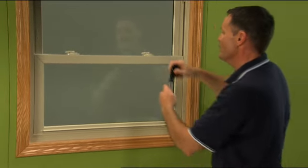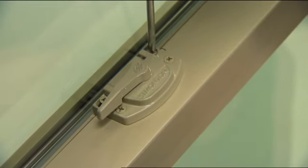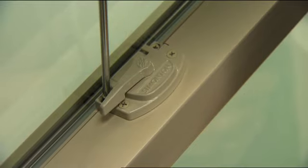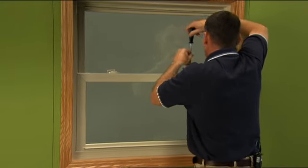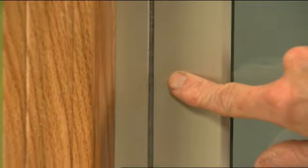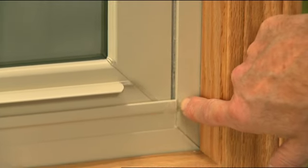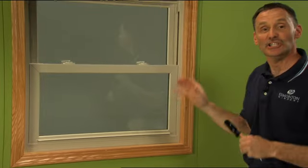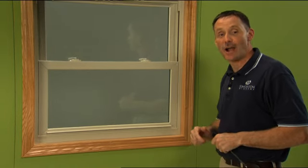Once that's done, you simply tighten your keeper screws back up on both sides and you've got better adjustment and centering of your sash within the frame. Just a little bit of detail, but it makes a world of difference in making your windows work properly.